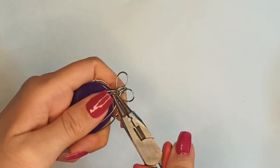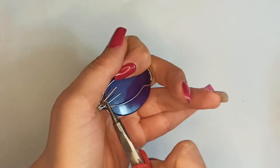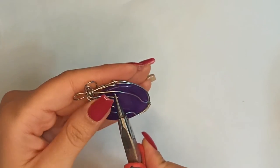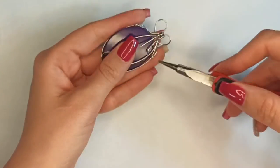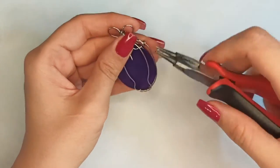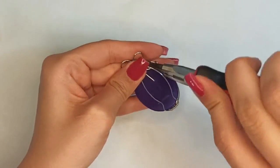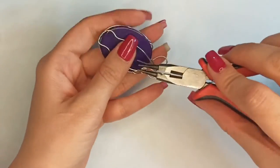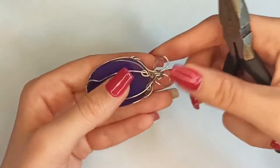Attach these two little wires to the wire frame — I make a circular shape with round nose pliers, insert it in, and then continue making a very little loop to attach it to the wire frame. Do the same at the other side, then don't forget to squeeze it with chain nose pliers.